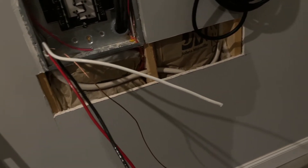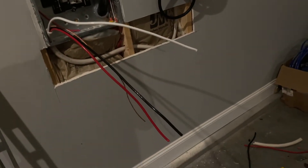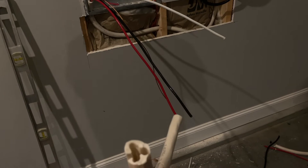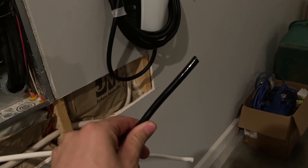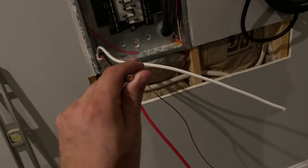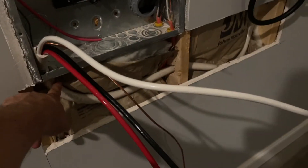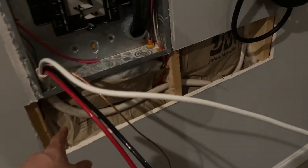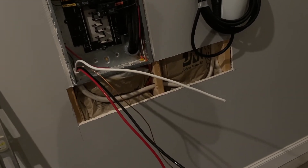The issue with that is that you're not supposed to run this NMB or this insulated Romex inside a conduit. I couldn't figure out if you could strip it off and run those wires through the conduit — which I think you can — but I'm not sure if that would be an issue. Regardless, this wire is rated to be in the wall and not in conduit. So since I already bought the wire, I was committed to putting it in the wall.